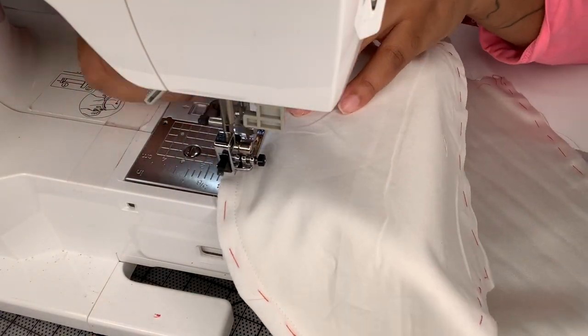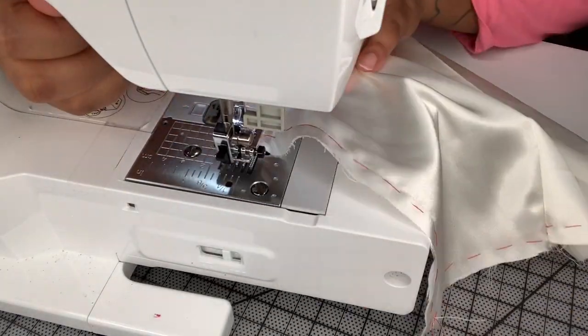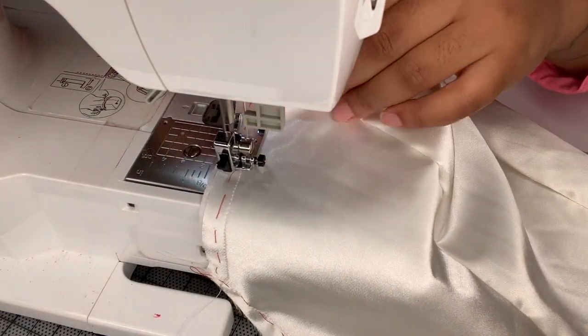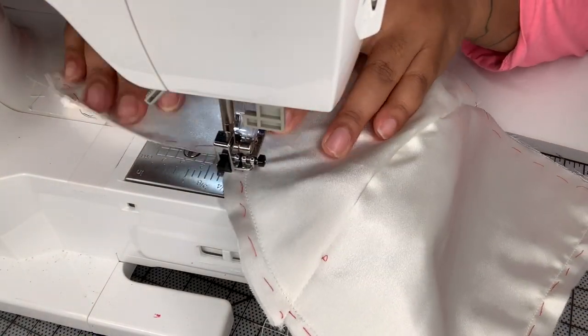I want to take this time to thank the sponsor of this video, Metatron Fabrics. They so kindly gave me the satin and the lace to work with for this dress and I'm very grateful - thank you guys. Their link will be below in the description box. Here I'm doing a stay stitch.